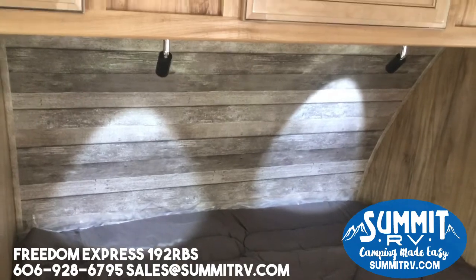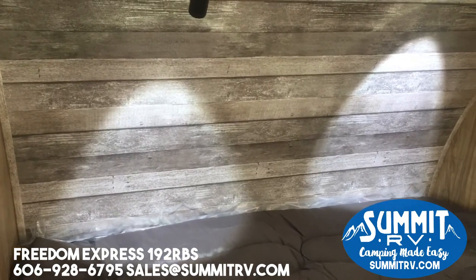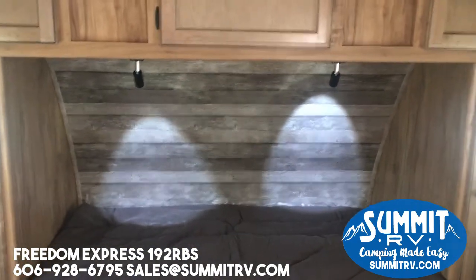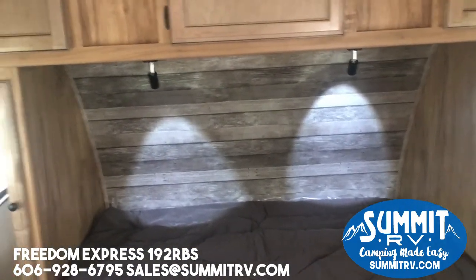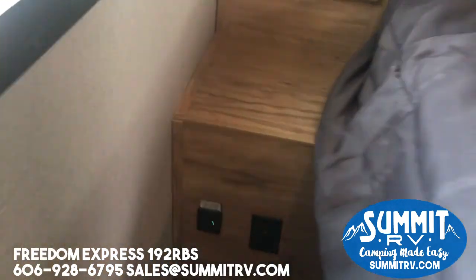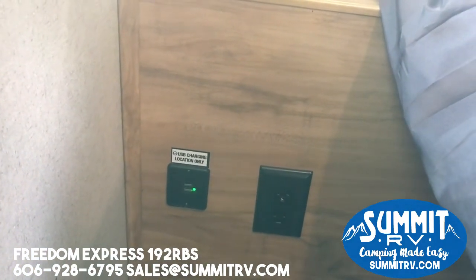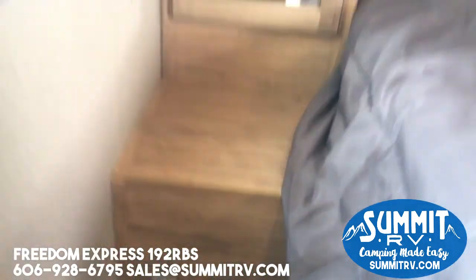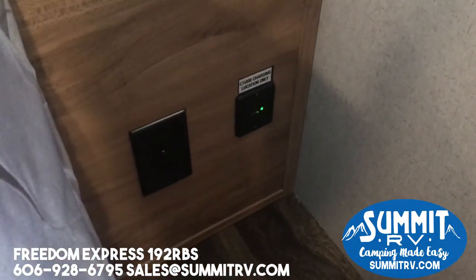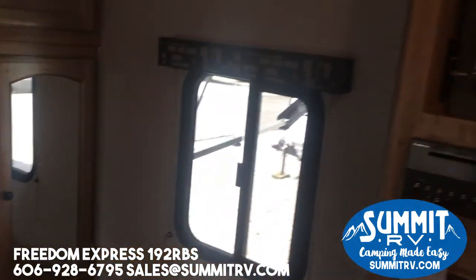Something new they've added on the 19s is this shiplap — that's what they're calling it. You're starting to see it a lot in residential homes, and now they've put it in the Freedom Express Ultralight. There are plenty of outlets on your Freedom Express — you have USB plug-ins on each side of the bed as well as regular power outlets, which is always nice to plug in whatever you need: phones, CPAP machines, things like that.